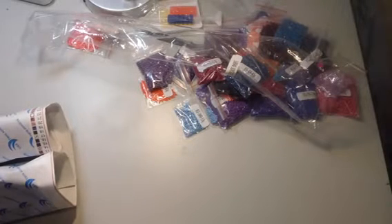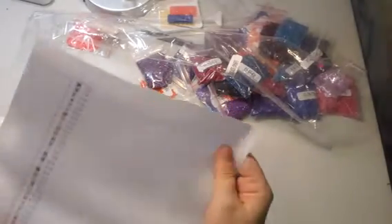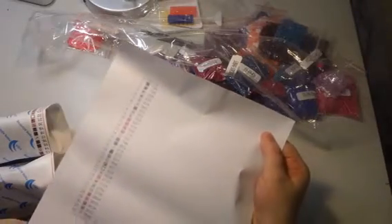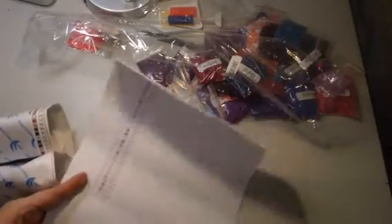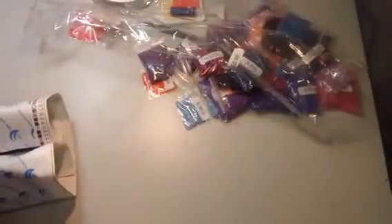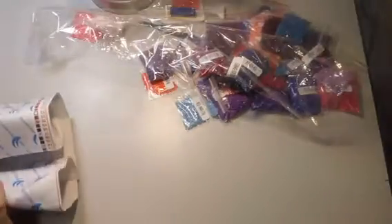Here is a piece of paper with the key — this is what you're going to look at to tell what color corresponds with what number, and that's how you'll know where to put your drills.